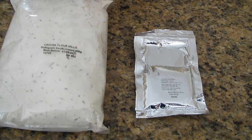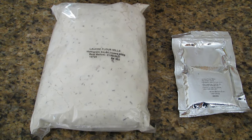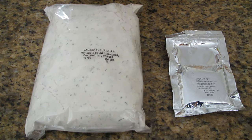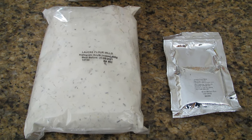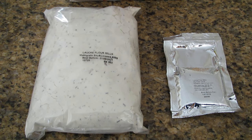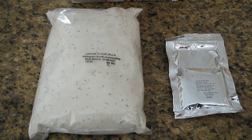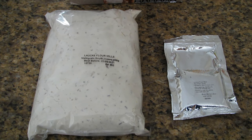You then mix that up, then knead it on a board for at least 10 minutes. You set it aside to rise for 40 minutes and put something like a tea towel over the bowl so that it doesn't form a skin on it. I'll come back a bit later and show you what it looks like once I've mixed it all up and kneaded it.